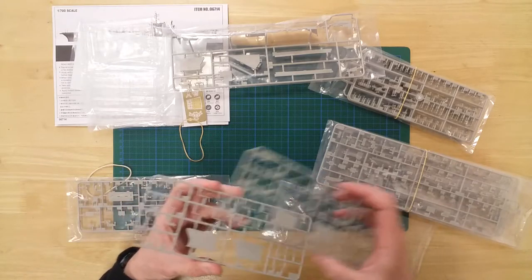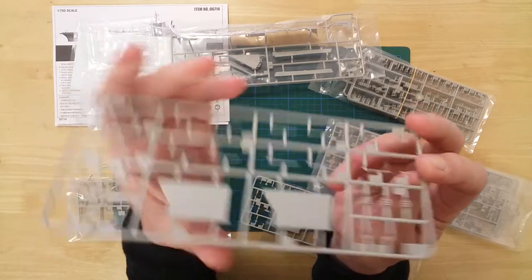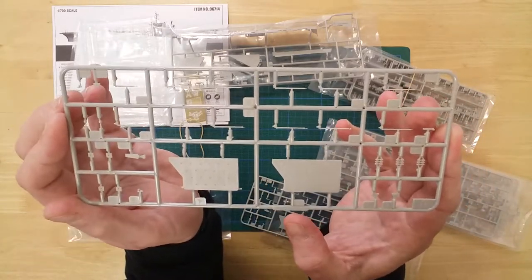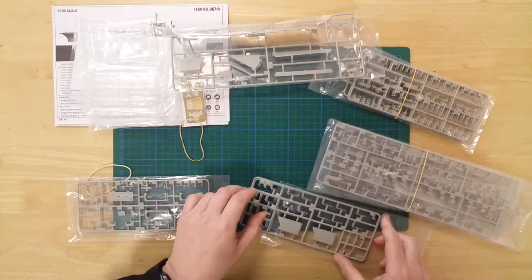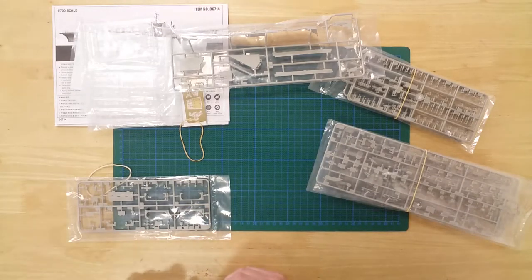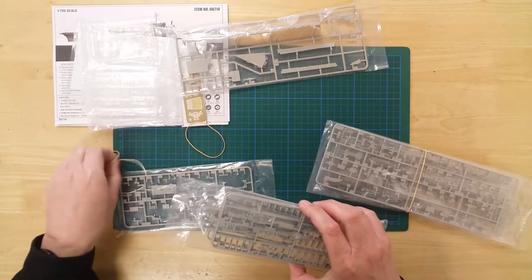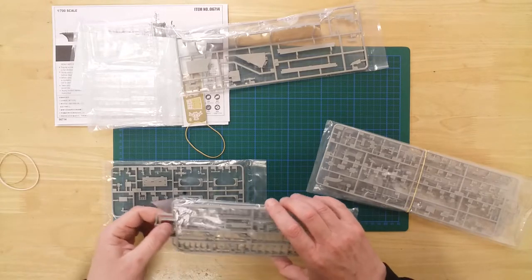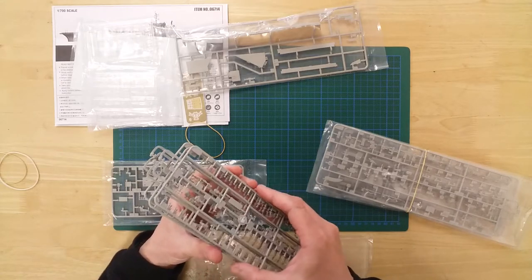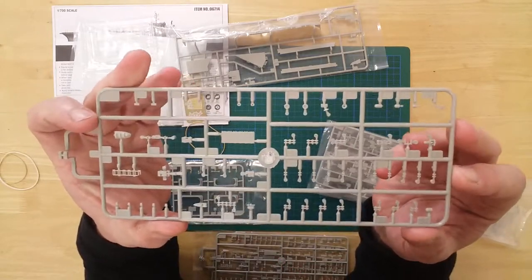These two sprues contain the flight deck lifts and communications aerials. Three identical sprues contain life rafts and ships boats, together with hull and flight deck fittings.